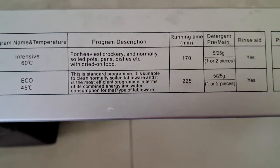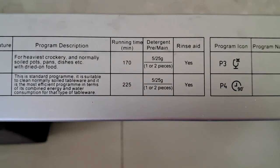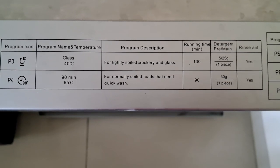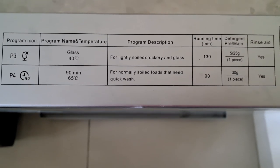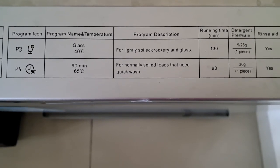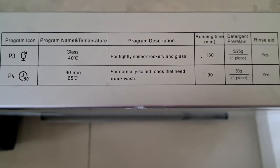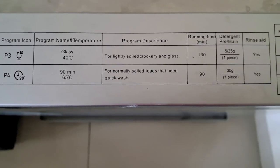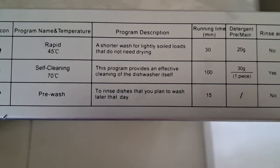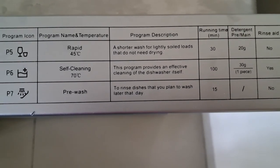I usually fill utensils with water I've used for washing lentils or vegetables so the food doesn't dry up. The P2 program is the eco mode, which I use every day — it takes a lot of time but is cost effective and doesn't use too much electricity. The P3 program is for lightly soiled crockery and glassware, heating water to only 40 degrees and taking 130 minutes. The P4 program takes 90 minutes while heating water to 65 degrees, so it uses more electricity — I use this when we have to go somewhere and need the cycle to finish quickly.